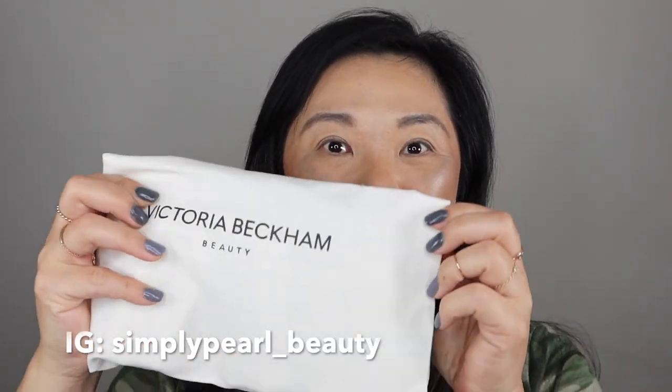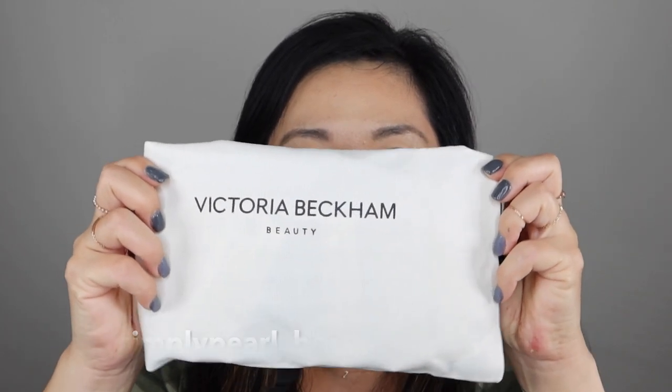Hi, this is Pearl. Welcome to my channel. Today I got in my order from Victoria Beckham. This is the first time I'm trying Victoria Beckham. I did order one of her eyeshadow bricks and I ordered a few of her new lip products. So let's go ahead and get started.